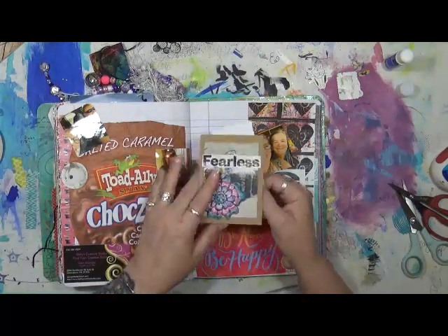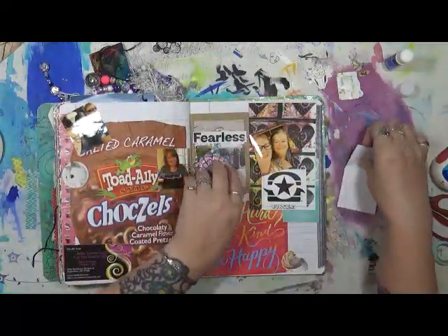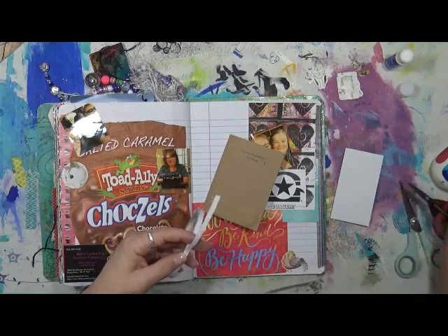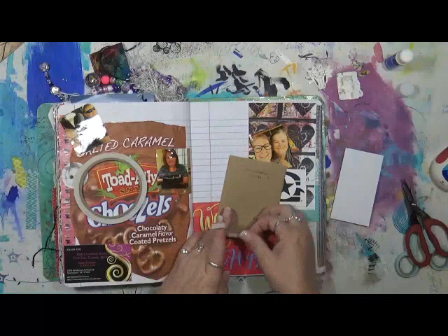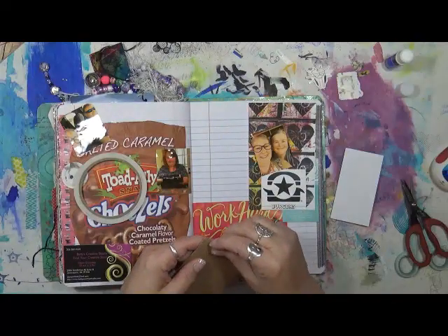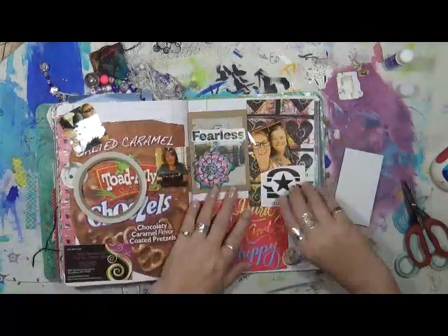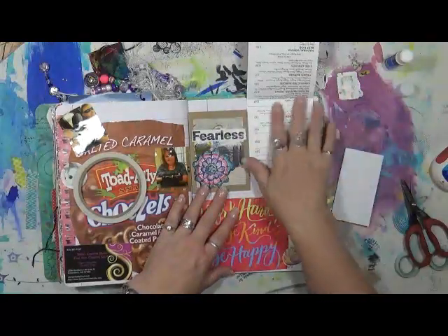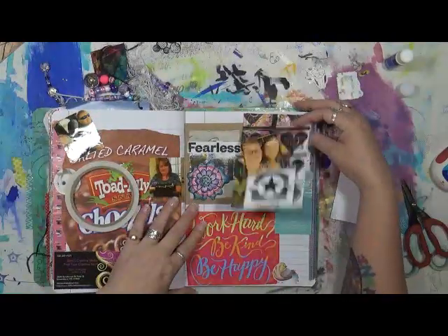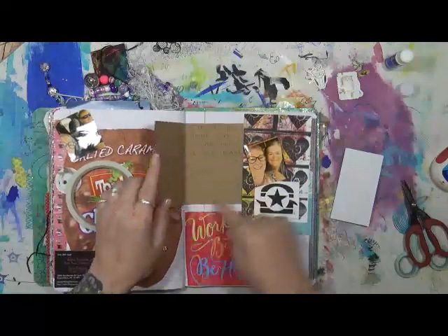This is a card I received in the mail from my dear friend Gina. She says, 'I thought you might like to save this in your journal,' and she is very right. This card is going in my journal because it was handmade by Gina — I like to save that kind of stuff. It says 'fearless.' A few months ago I was talking with Gina about my TENS unit.